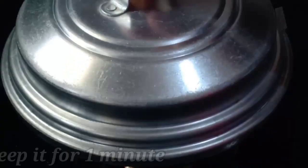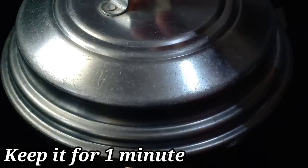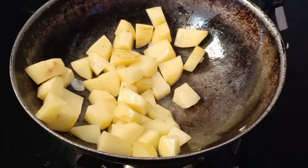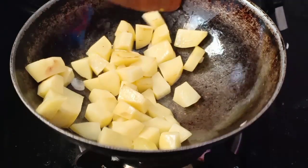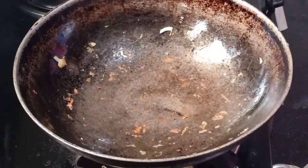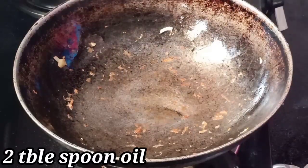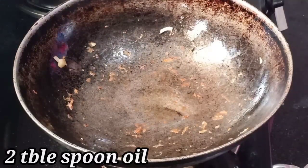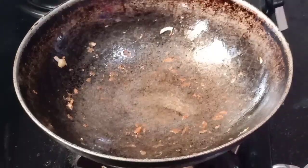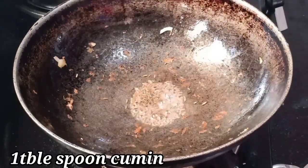Now we can add a little bit and put the potatoes in. Let's add some brown potatoes — cook for about two minutes until they turn brown. Add the potatoes in and add two tablespoons.